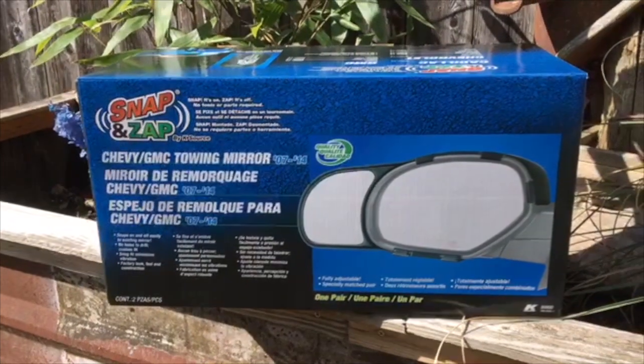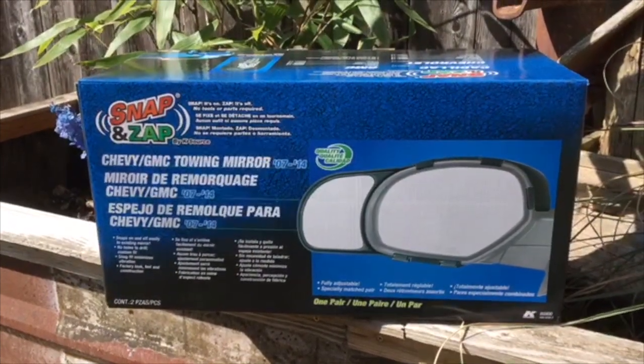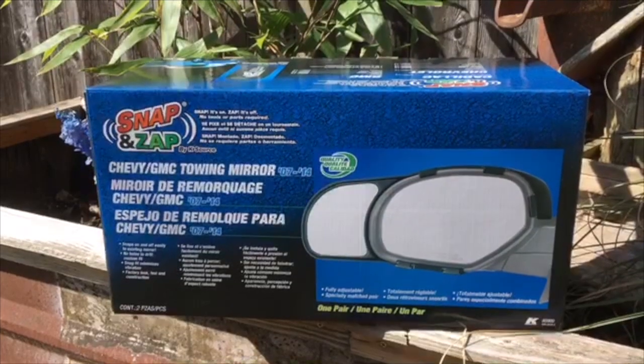This is UsefulTipsGuy with an update on my snap and zap towing mirrors I put on my pickup. Just to show you a little bit of a view down the side of my RV while I'm going down the road. Try to get you a good angle.